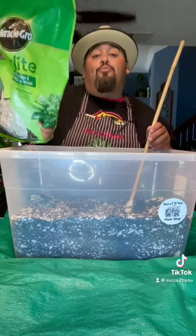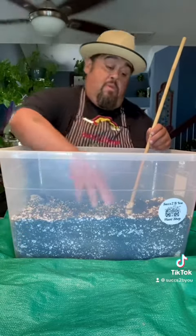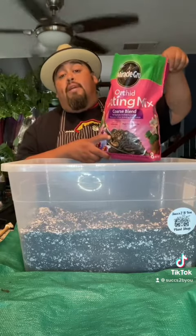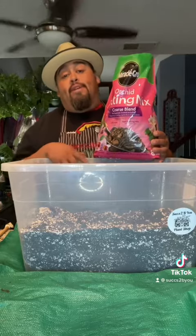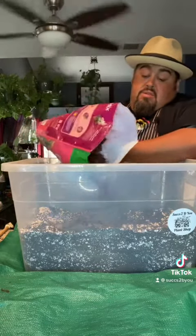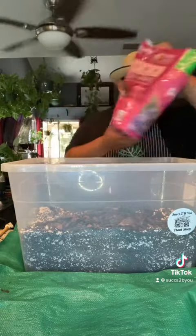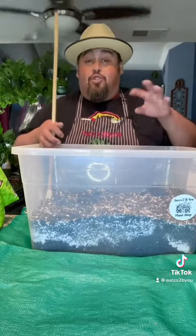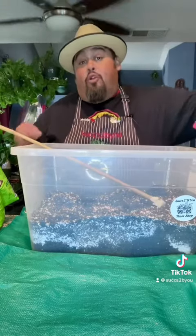Now that I added the perlite, you can start seeing more gaps in between the soil. So this orchid potting mix is more of a coarse blend where it's made out of bark and twigs. Another good way to create drainage in your plants is to add bark and twigs.